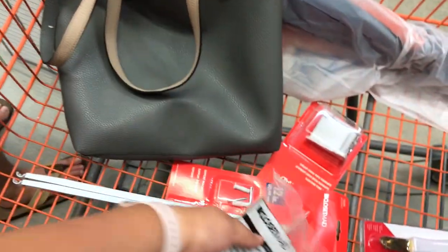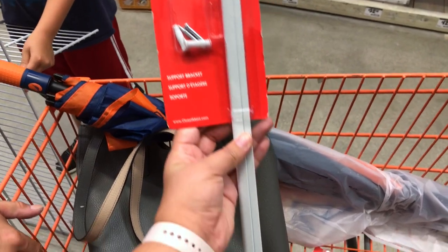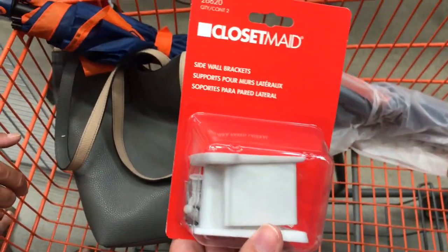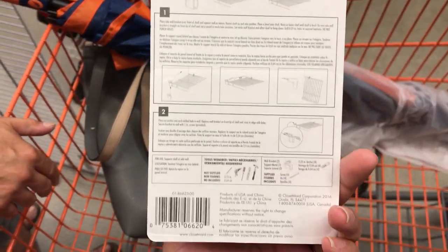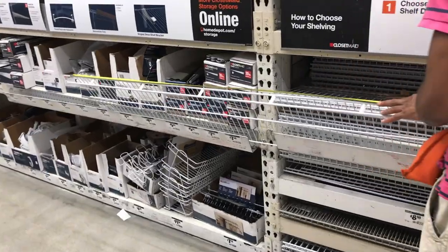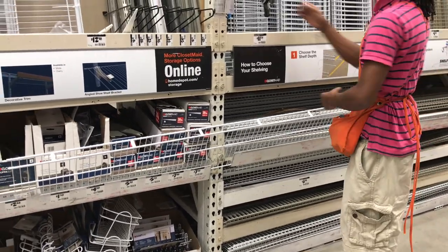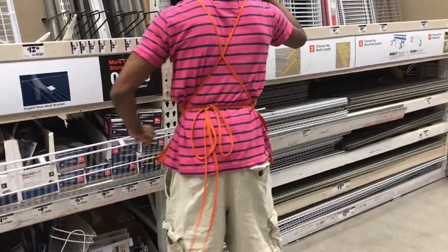We got all of our supplies at Home Depot. We have these shelf brackets — this is all Closet Made brand. They come with anchors in them already, so it was really easy to install. We also got some side wall brackets to sustain the sides of the shelf. We measured our wall to see how long we need the shelf to be, and at Home Depot they can cut the wire shelving for you for free, so we had that done to get a nice clean cut.